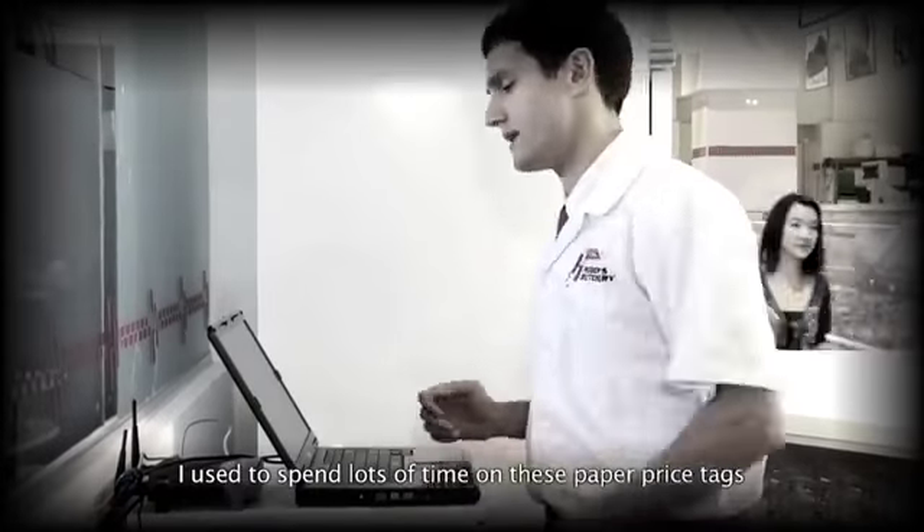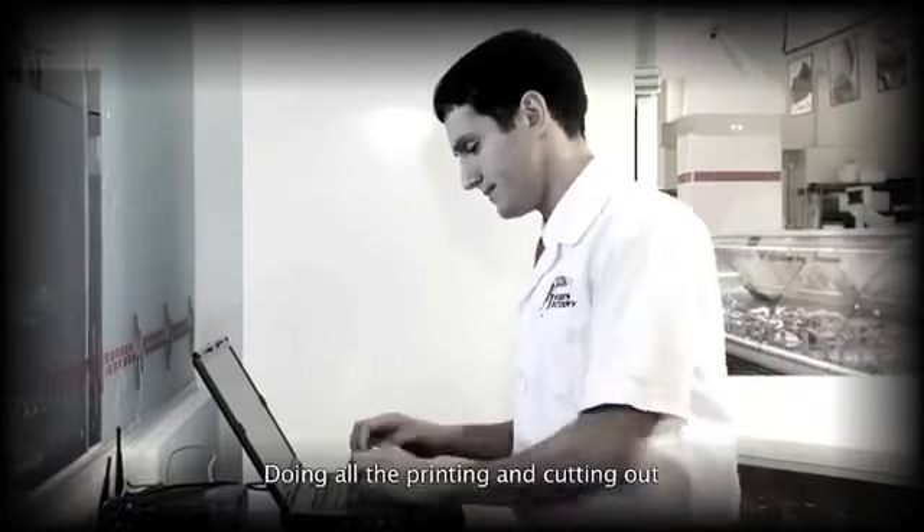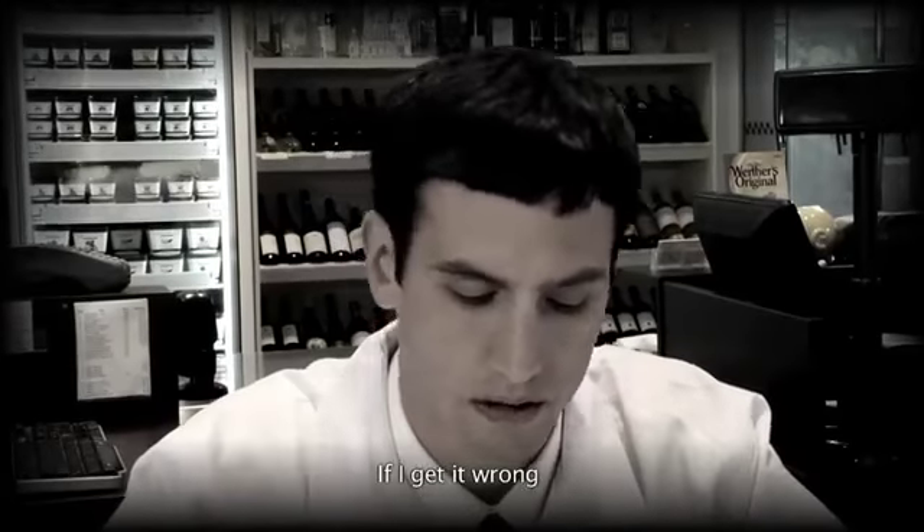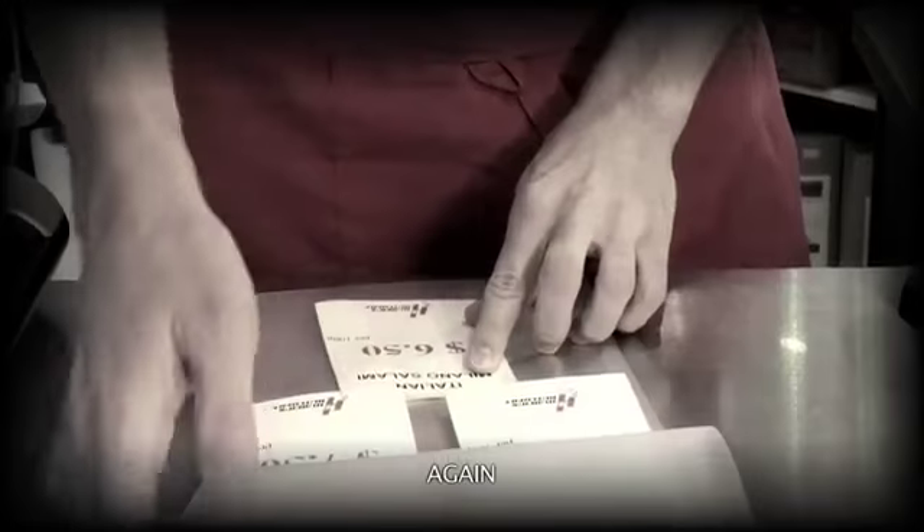I used to spend lots of time on these paper price tags, doing all the printing and cutting out to make sure it's the exact size. If I get it wrong, I have to do it all over again.